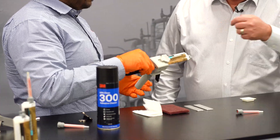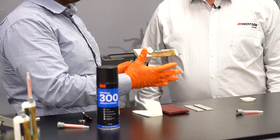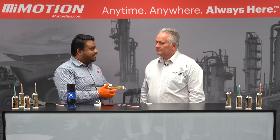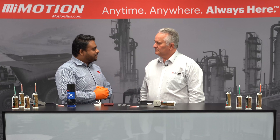Does the part number relate to anything you've just told me? Yes, that's right. The last two digits refer to the open time, or the work life. In this case it's 7 minutes, so you have 7 minutes to put two materials together and then it'll start to harden and build strength.